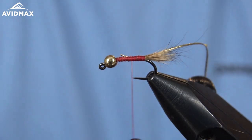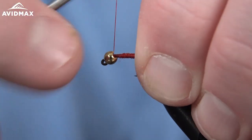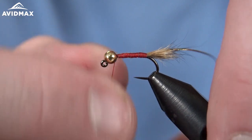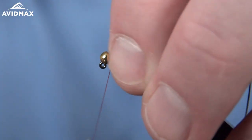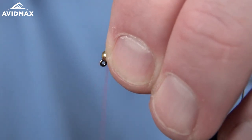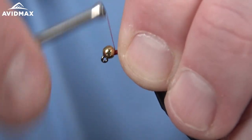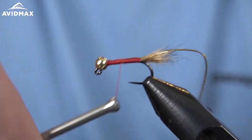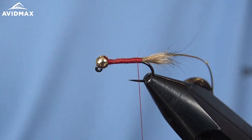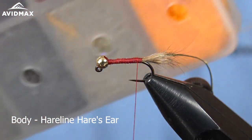Use some old scissors to clip it out. Then we can start to dub our abdomen. I'm going to build up just a slight base to help keep this bead in place. We'll walk back to where we tied our tail and our ribbing and go ahead and dub our body with some natural hare's ear dubbing. I'm going to forego the blending of my mask.